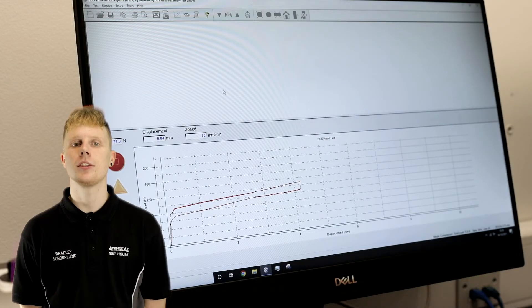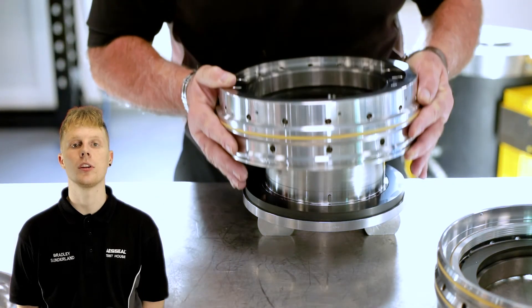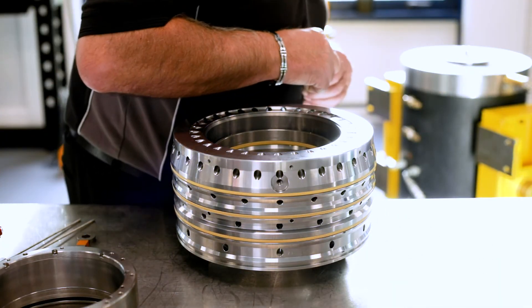Once this testing is complete, the stators are now ready to be assembled with the rotating components to create the full dry gas seal cartridge. We will cover this process in our next video.